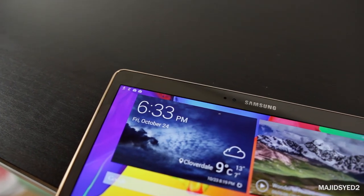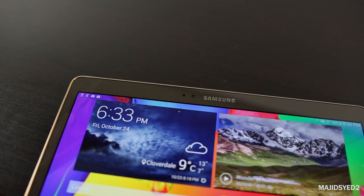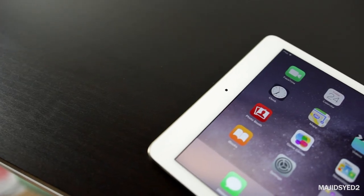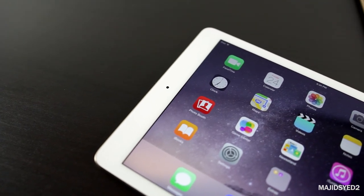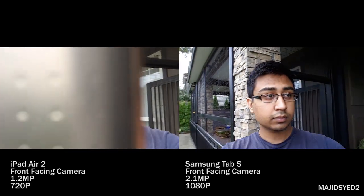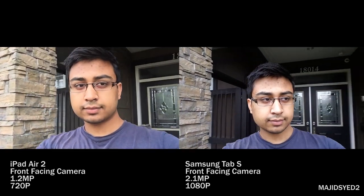Both tablets have front-facing cameras. The Samsung has a 2.1 megapixel camera that records at 1080p, whereas the iPad has a 1.2 megapixel camera that records at 720p. The iPad has a warmer, more yellowish color temperature, while the Samsung Tab S is more neutral and accurate to real life. The Samsung also has a wider zoom and is a bit sharper due to the 1080p resolution.